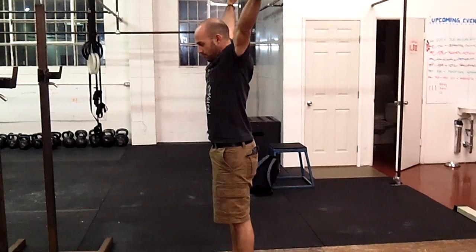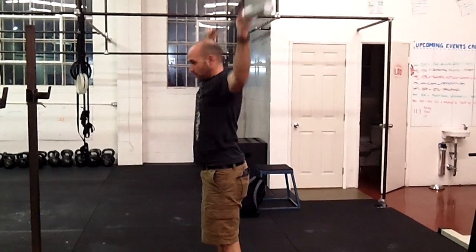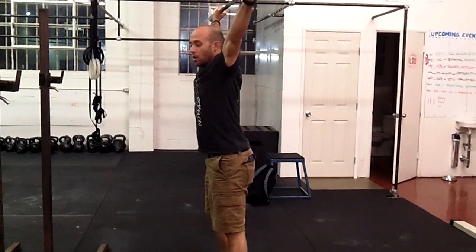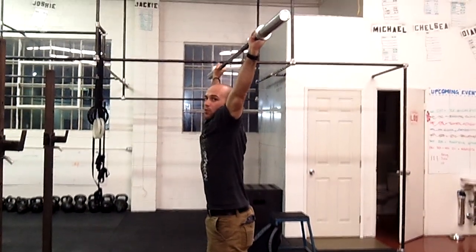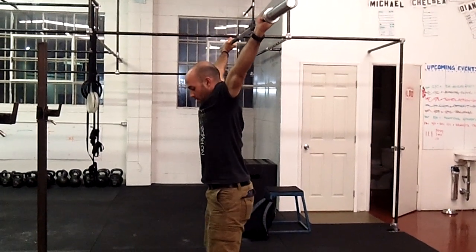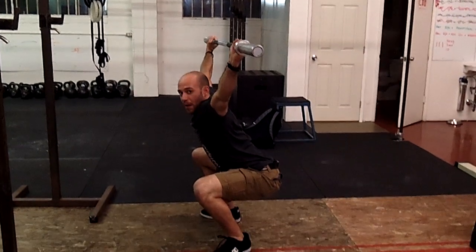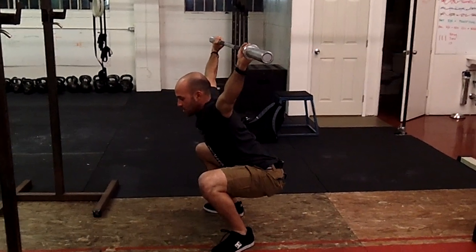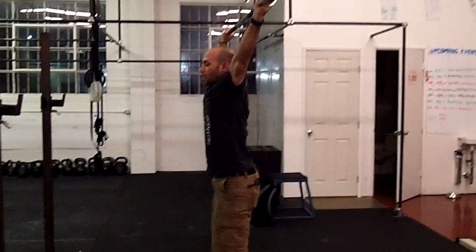You can do a push press, a push jerk, or a split jerk if it's really heavy. Once the bar is up overhead, drive the shoulders up into the ears, pull the bar apart, activating as much shoulder as you can to stabilize the bar overhead. Get into your squat stance and squat — keep that bar over the middle of the foot. You should feel balanced at the bottom, not falling forward. Nice middle position, good depth, then stand back up.